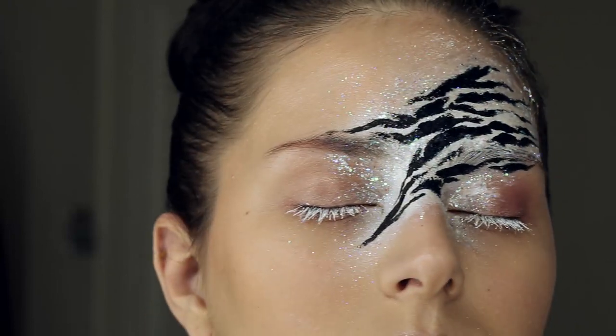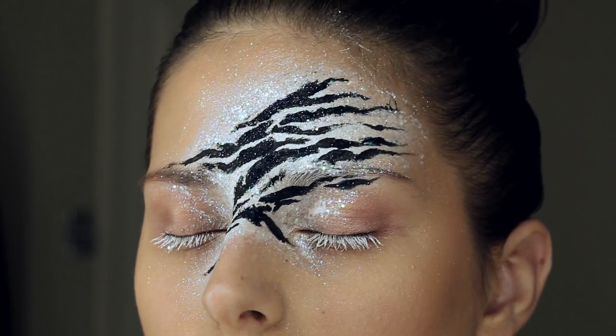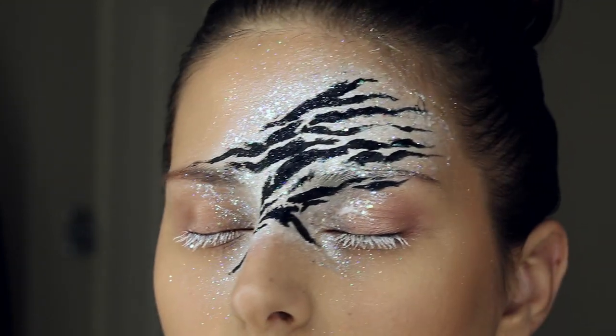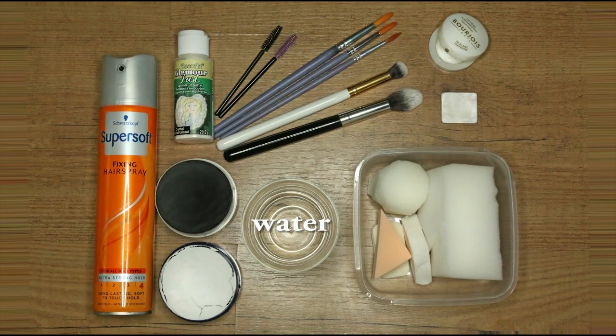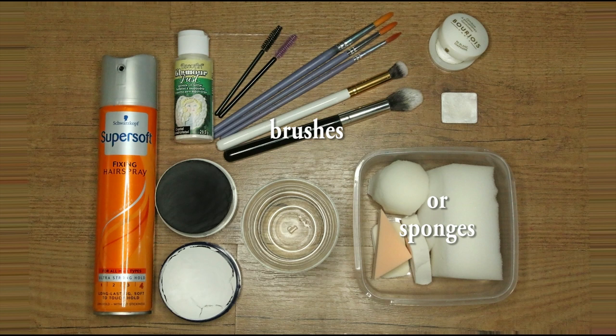Hi everybody, my name is Dorota and I'll show you step-by-step how to do this lovely glittery super pattern. You will need a bit of water, classic face paints in black and white, and makeup brushes or sponges. If you prefer brushes,